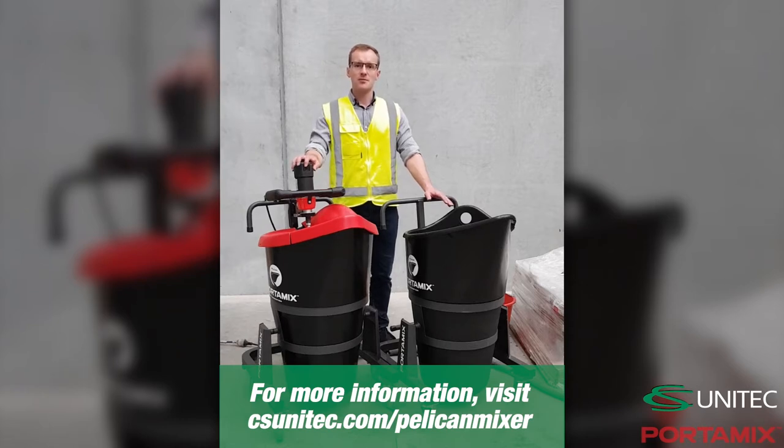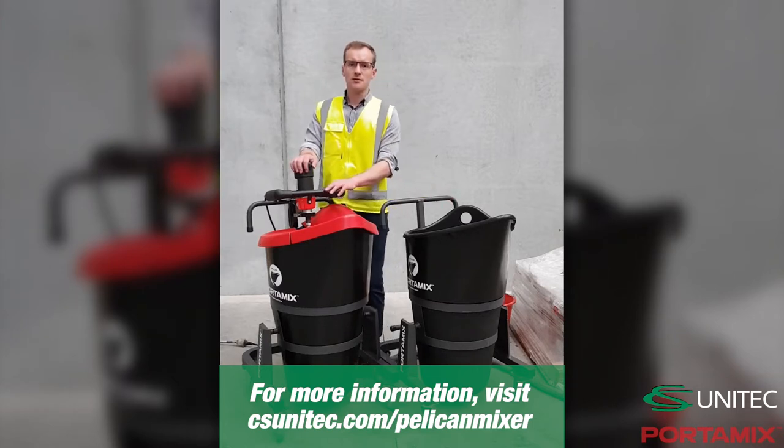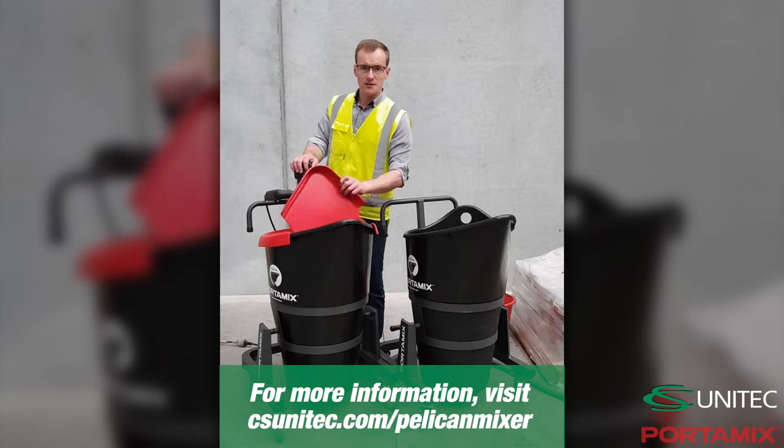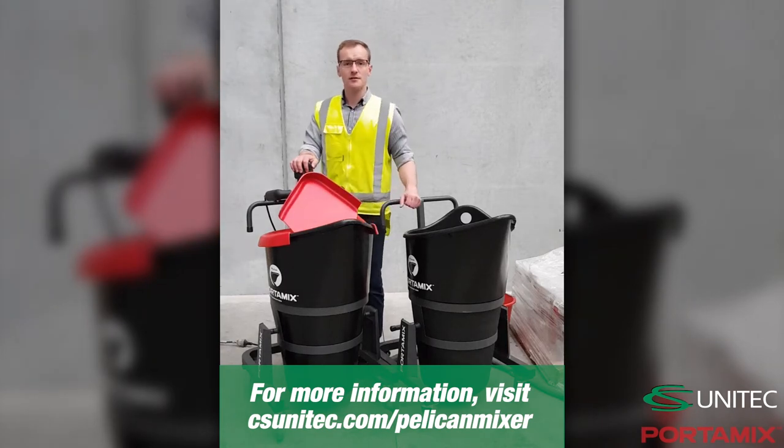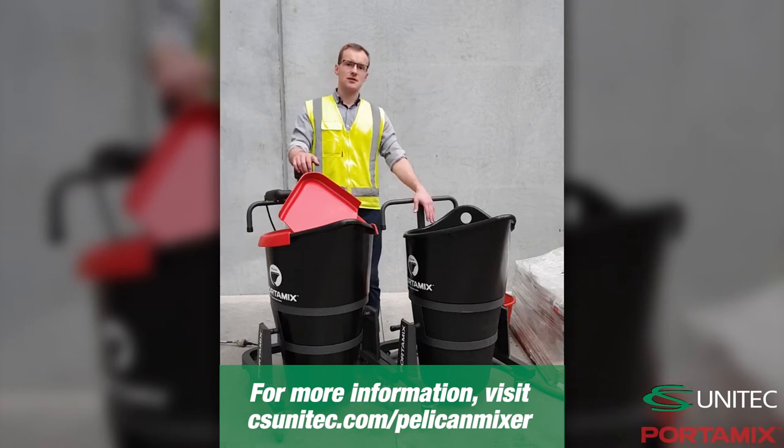So the Pelican, and a couple of added features, make this a very comfortable option. The first machine here, we've got the motor attached to a bracket, we've got the lid and the liner. The liner is the same liner that fits the mega hypo. The second machine just has the liner.